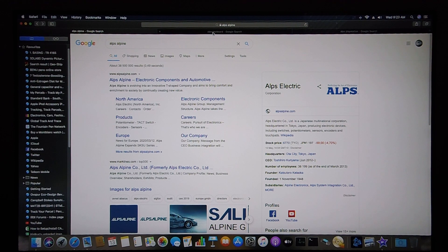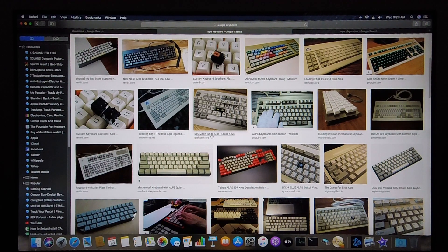Taking a look at keyboards, Alps is also very well noted for the mechanical switches that it makes for keyboards. It's been used by the likes of Next, Apple, as well as IBM to make mechanical switches for their keyboards in the past.